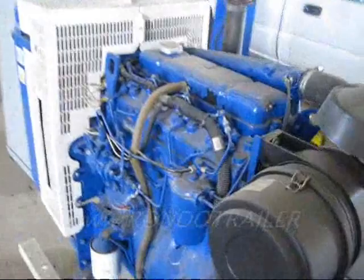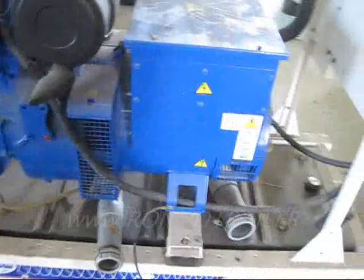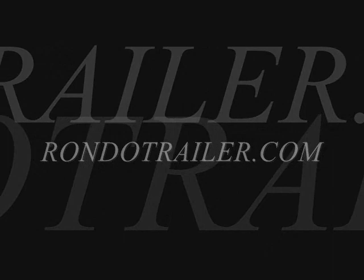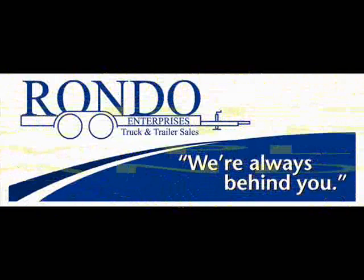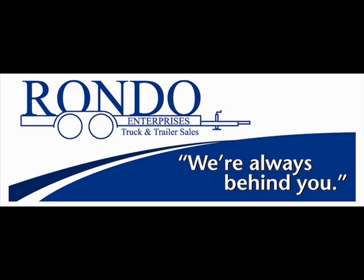This looks like an old tractor engine — tried and true, and they run forever. That's all it needs, a static load like that, and they just run and run and run. All right, thanks for looking. See you next time.